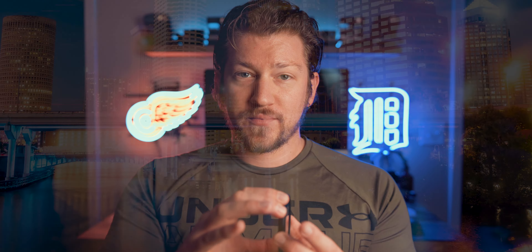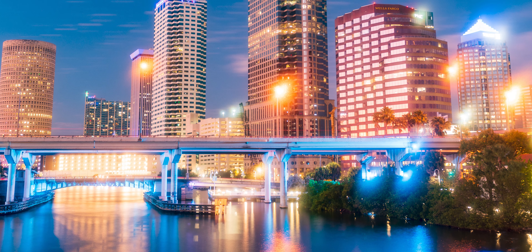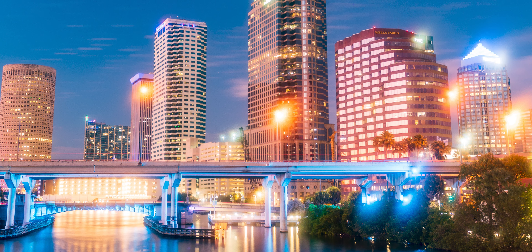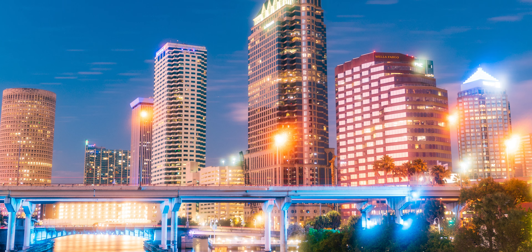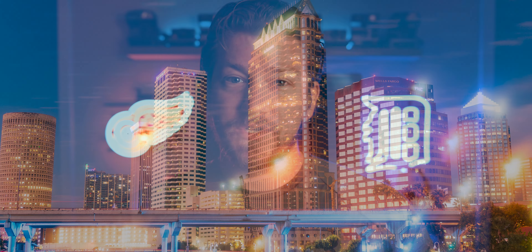It is a Pro Mist filter, so you get that nice subtle misty, smooth, diffused, glowy, hazy, foggy look to your photos and that vintage look. You get nice blooming and flaring around lights — especially lampposts, neon signs, things like that. And you also get a variable neutral density filter where you can just twist it and it will darken or brighten your exposure.